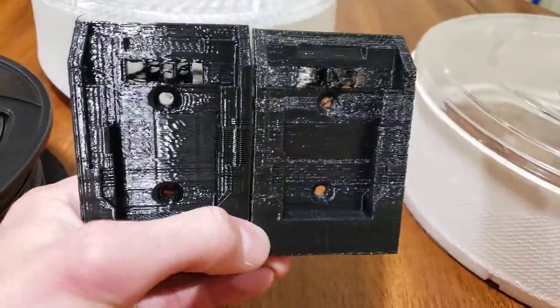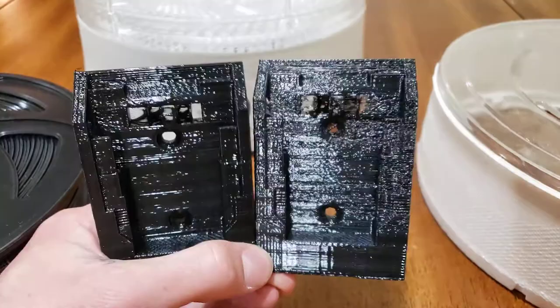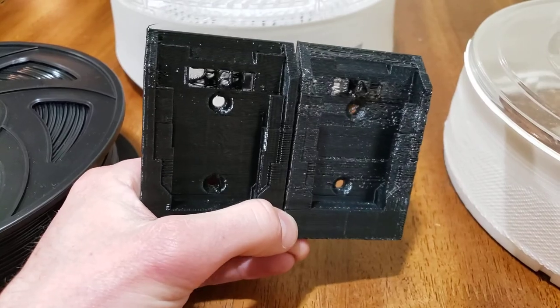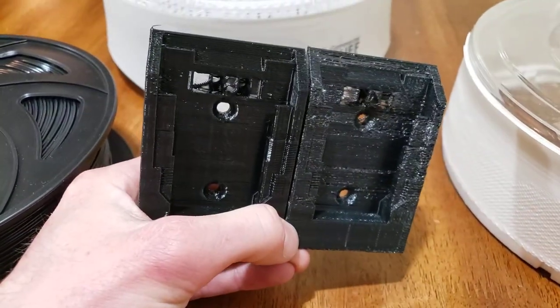Why that happens is that PETG absorbs moisture from the air, and it does that way more than PLA and ABS.